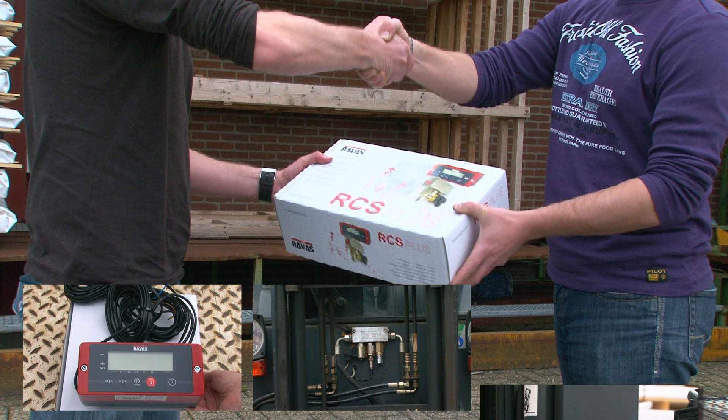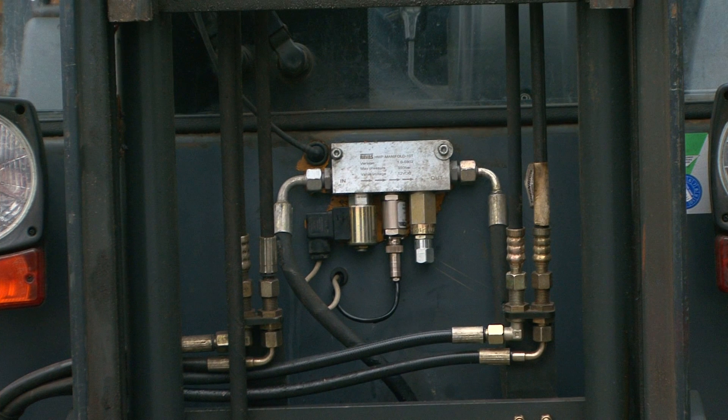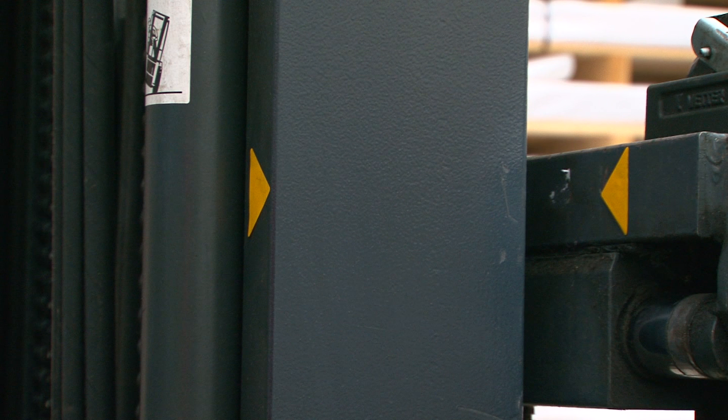The RCS Plus is delivered in a box containing all the components needed to install the system on your forklift truck. The box contains a manifold block with an electronic valve, an oil pressure sensor and flow regulator, the weight indicator, lifting heights, reference stickers, and wiring and mounting brackets.